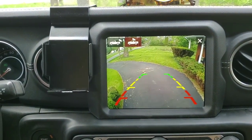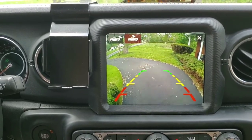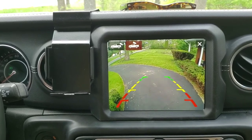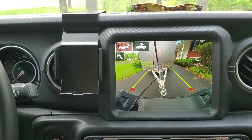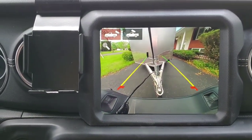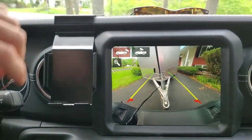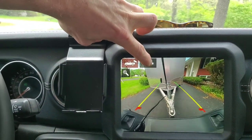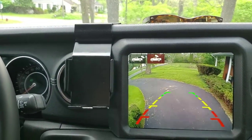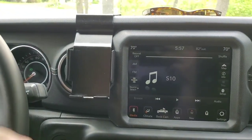My particular camera has these guide lines — you can get rid of those by clipping a wire on it, and I'll do that going forward. Anytime it goes into reverse it will give you the option of which camera you want. That's the HD reverse cam on the tailgate — you can actually see my little AV cable run out there, but you can override that when you tap the icon and it shows you what's back there.